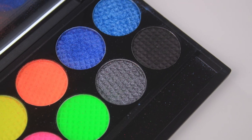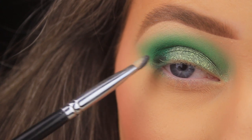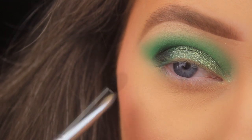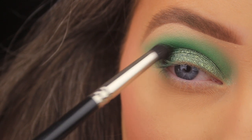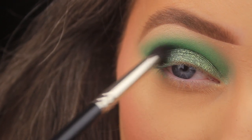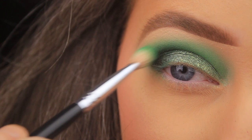I'm going in with the Sleek Acid eyeshadow palette, taking matte black on another Blank Canvas Cosmetics E24, just coating the tips of the bristles, and pressing it into the outer edge of the lash line, sweeping gradually upward and overlapping the crease slightly. I'm then switching to a Royal Atlantic Silk Pro smudger brush to blend the black out precisely, keeping it to the outer corner so it doesn't cover the green.